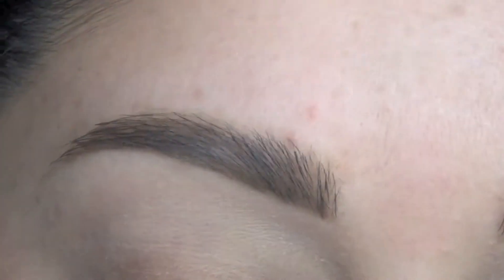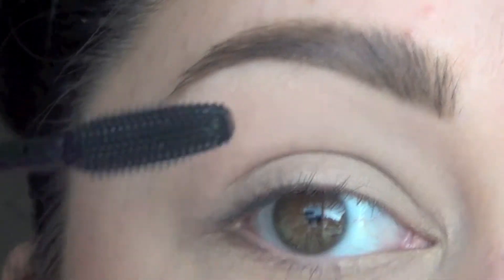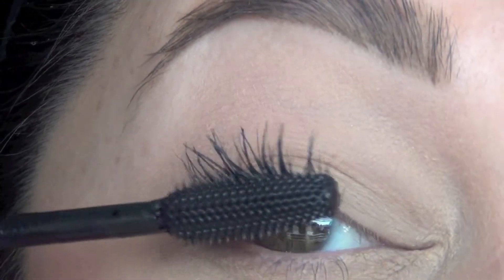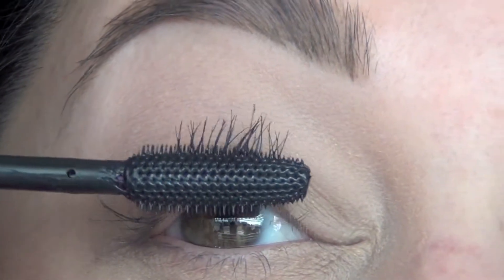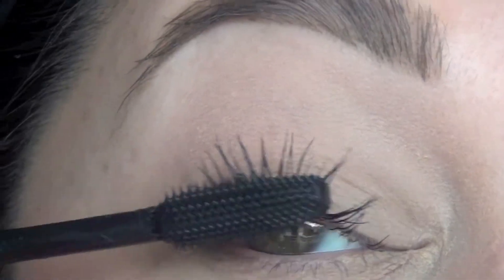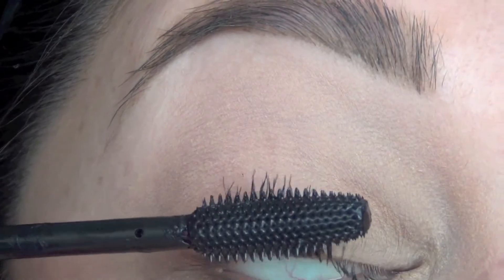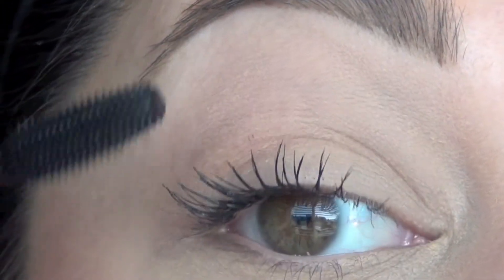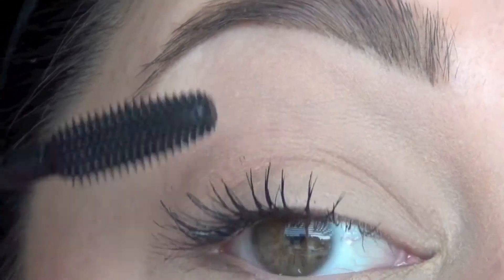I'm going to zoom you guys in so that you can see — I'm going to be doing this in the viewfinder. Let's see how this works. I didn't curl my lashes or anything like I usually do. This is really harder than it looks to do in the viewfinder — it's really wet.